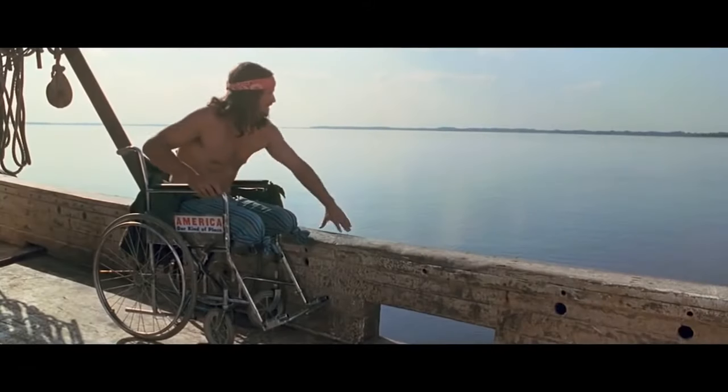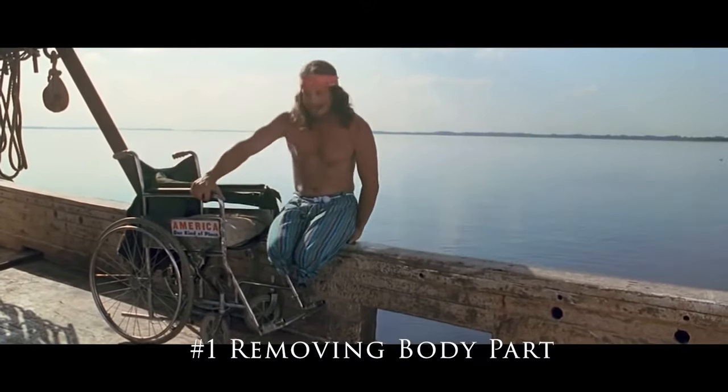On all of these effects you need your background and your green suit shot to line up and match perfectly. Alright, let's take a look at 5 cool effects you can do with a green screen suit. Number 1: removing a body part.